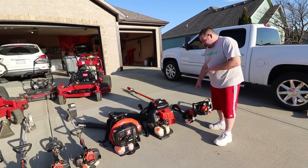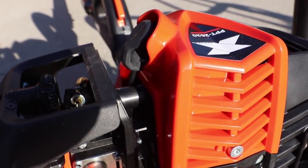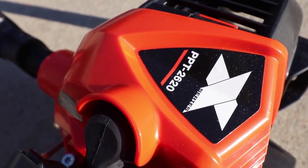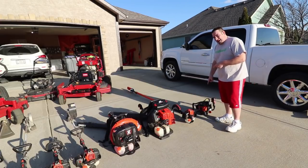Moving on down, these are new this year — this is the Po pruner 2620 pole saw with the 12-foot extension. This thing is going to come in way handy compared to the PAS system, just way longer. All around it's going to be a better fit for my company.